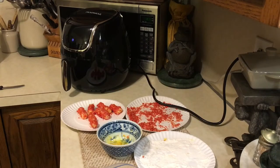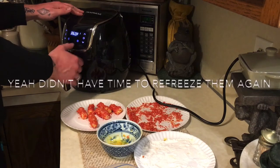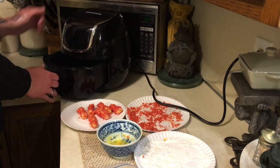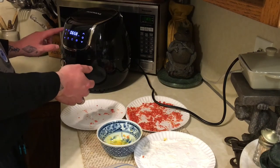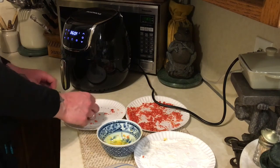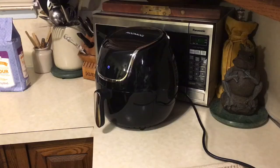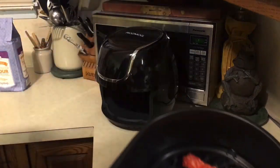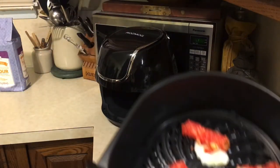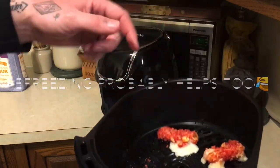Now we're just going to throw them in the air fryer — we just have six. Set it for seven minutes to start at 360 degrees. I think everybody else does it at 400, but I'm going to take it slow. Let's see what they look like. And it failed, mainly — they look nice but they exploded. I didn't coat them enough.